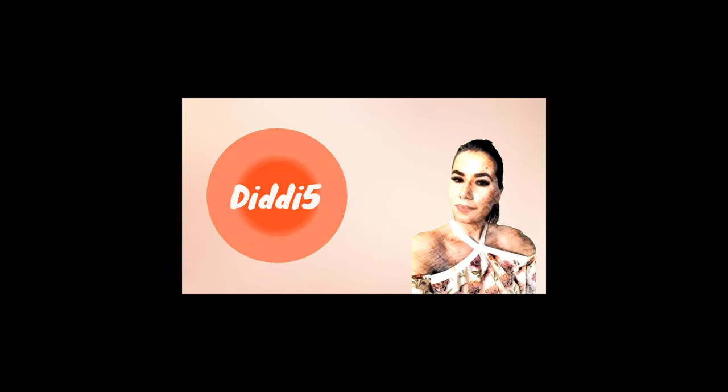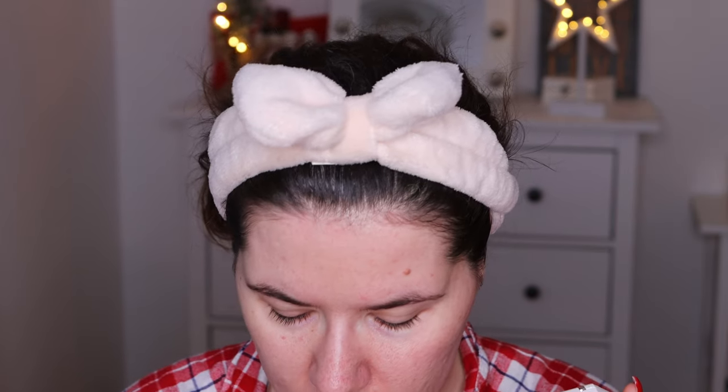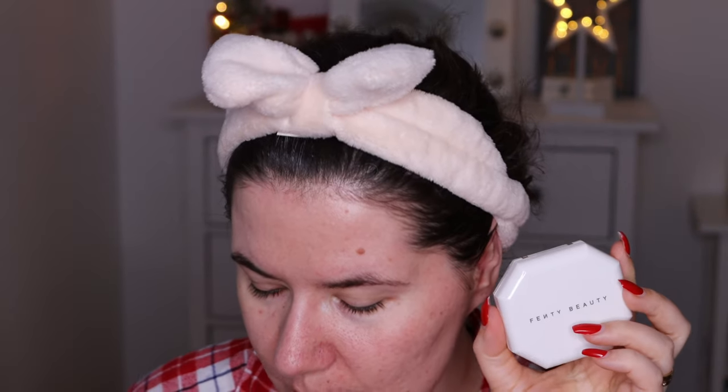I'm going to try this Fenty Beauty foundation for the first time and also do a fast makeup look. If you're interested to see me use this, please keep on watching. I've been using this eyeshadow palette for a couple of weeks — so good. With the Fenty foundation you get 9.1 grams, and in the Revolution Pro you only get 8 grams, so you get a little bit more product here, but this is definitely more expensive.